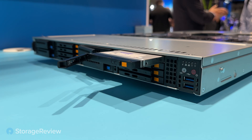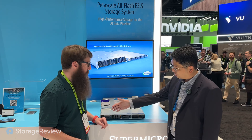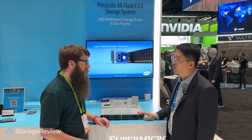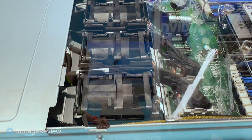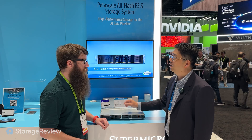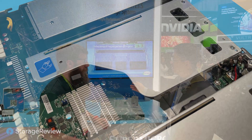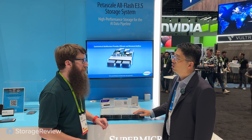This is Supermicro's latest PCIe Gen 5 system and it leverages the EDSFF form factor. In this system we can support up to 16 E3 SSDs in a 1U form factor, and in 2U we can support up to 32 E3 SSDs. This provides the highest performance in the all-flash array on the market. We also have the PCIe LAN dedicated in the front, shortening the distance to ensure signal integrity, reduce cabling complexity, and improve performance. On the rear side we also have full PCIe slots, two OCP 3.0, and two full-height half-length cards to make sure all the SSD bandwidth can be shared to the network and the rack.